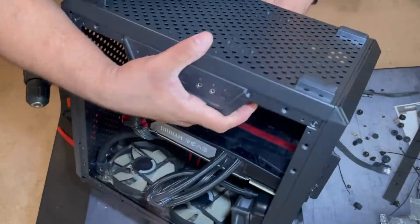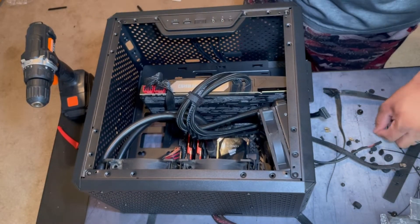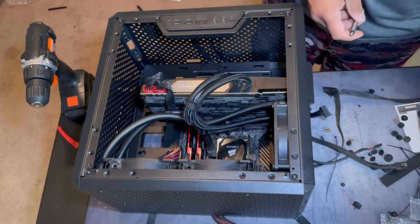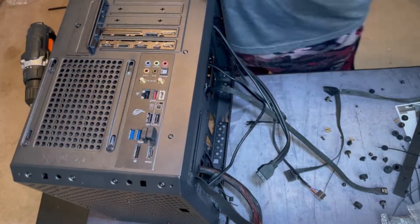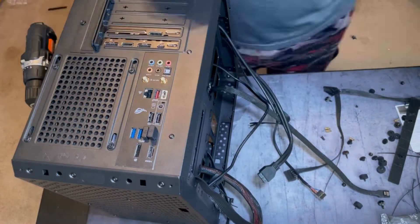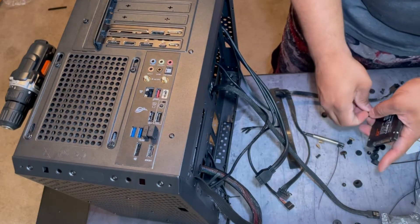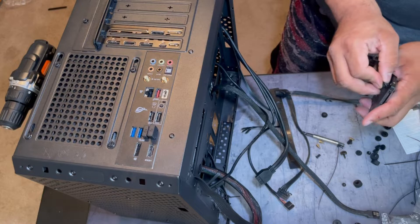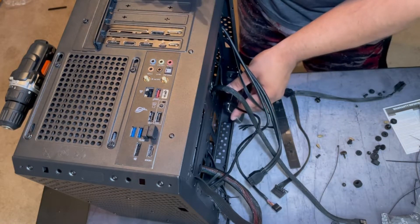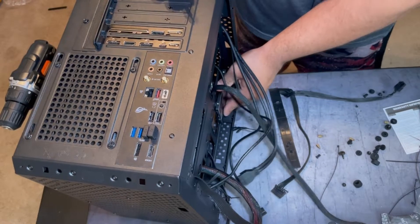Then I started installing the front panel to the case. This is an 840 — I've had it for that long and it still works. Beautiful.